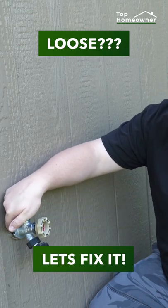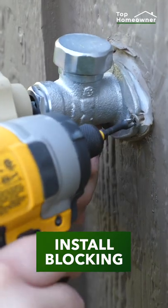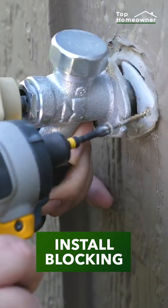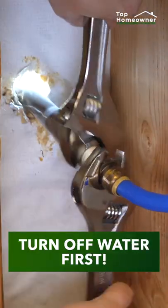Your hose bib loose? Let's fix it. The easiest option is to use something called a hose bib buddy. This is great if you don't have access behind the wall. Otherwise, the traditional fix is to install some additional blocking inside the wall so that the screws have something more solid to attach to.